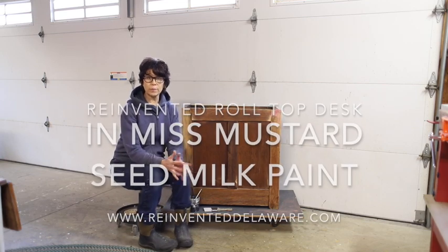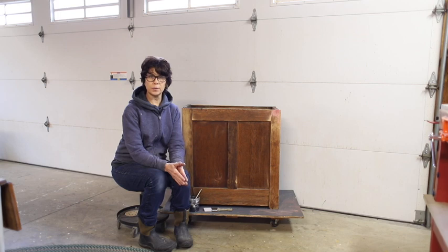The piece is ready for paint. Let me tell you what I've done up to this point.